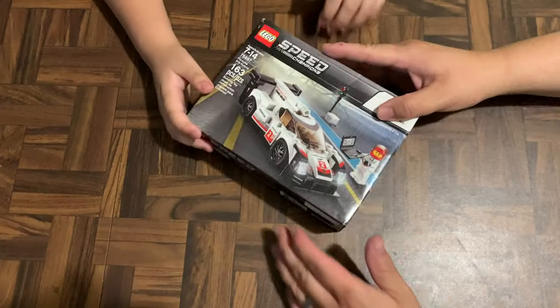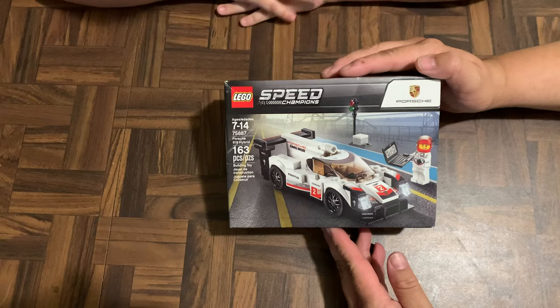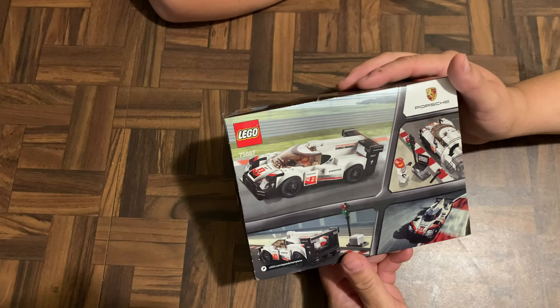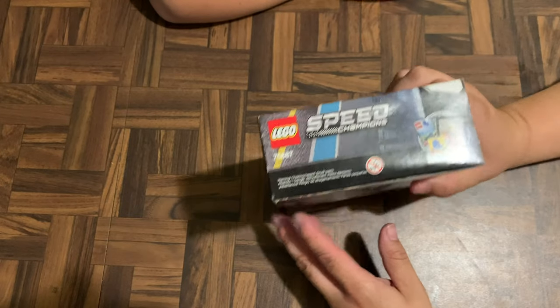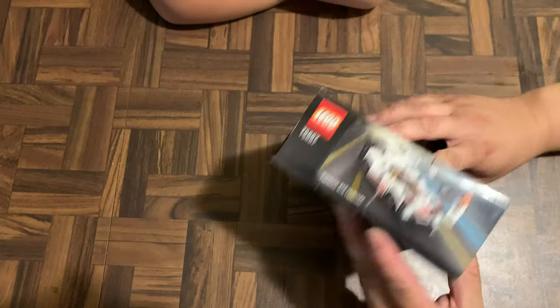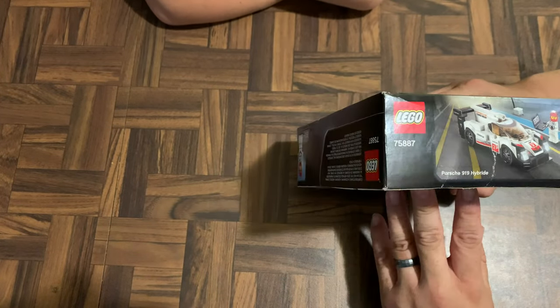So that's what we're gonna unbox and assemble, right Armin? All right, let's go ahead and start assembling. Here's the box, guys — 75887. That's the back of the box, there's the side — isn't that so cool — and then we have the bottom, and there's the other side. So this is the Porsche 919 Hybrid.